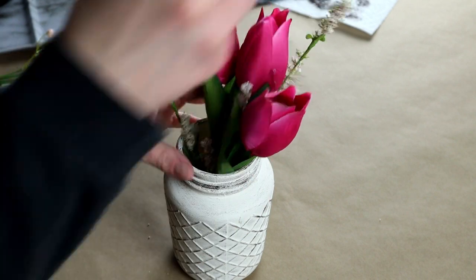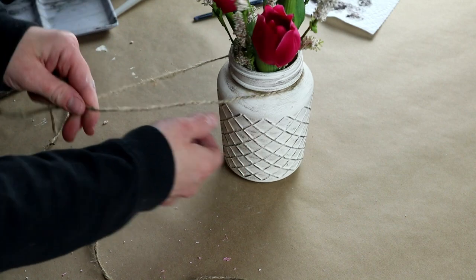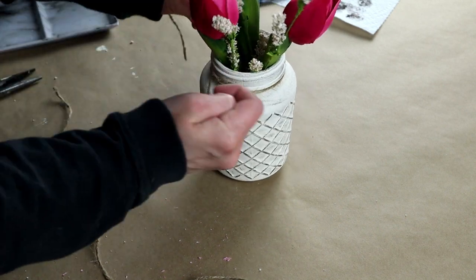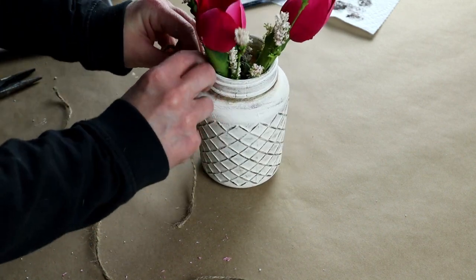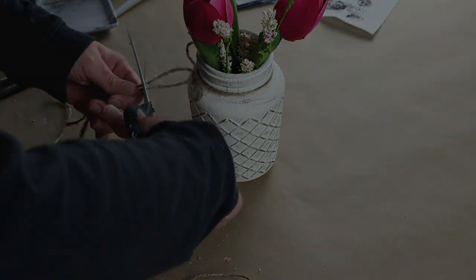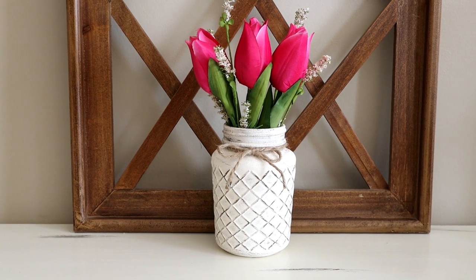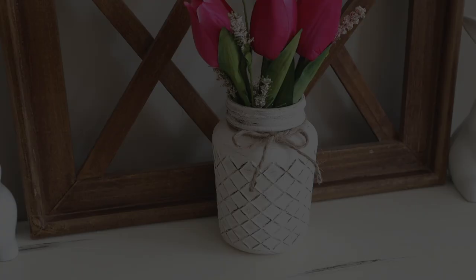For the very last finishing touch, I'm just wrapping some jute twine around the top of the jar and tying a bow on the front. And this is what it looks like all finished — a really easy, simple, affordable project for this spring.